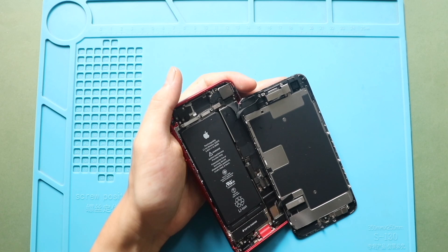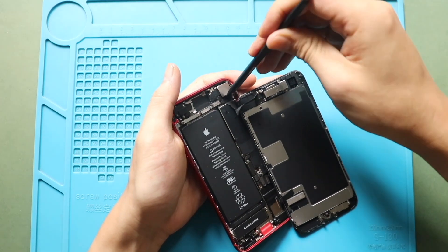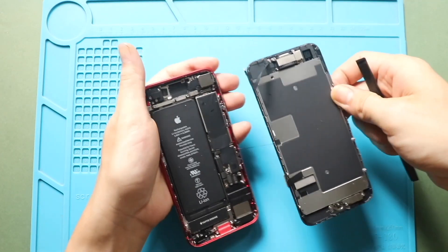Next, disconnect the earpiece assembly connector from the logic board, and then free the screen from the body.